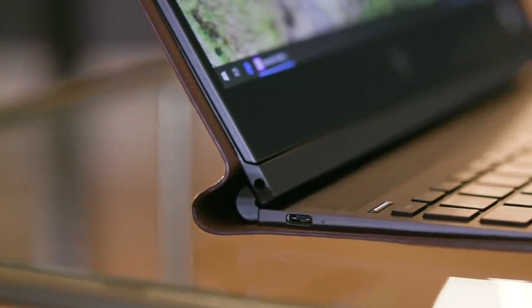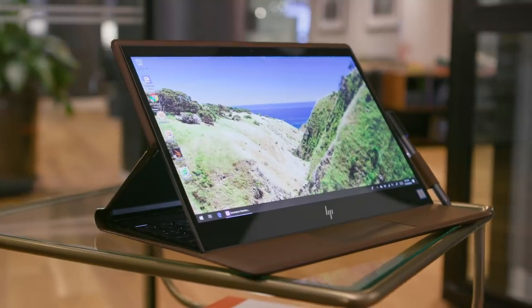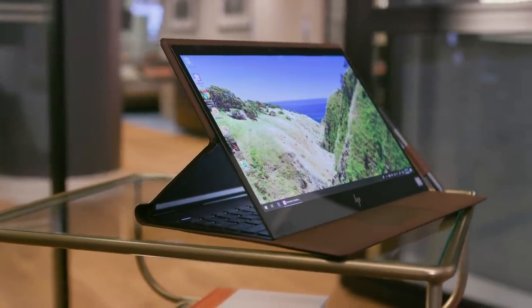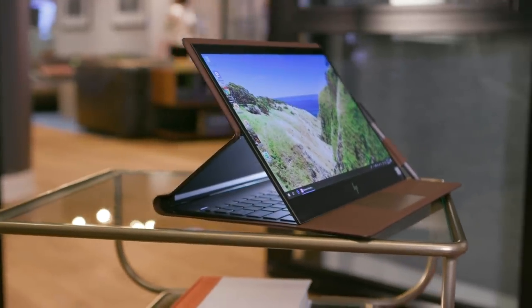I also appreciated the finer touches, like the accented stitching on the back and the hand-painted edging around the entire machine. The Spectre Folio feels less like a mass-market consumer device and more like something that was painstakingly crafted by an obsessed Etsy seller. And don't forget, the Spectre Folio is a convertible device.